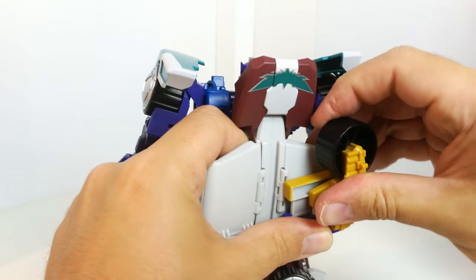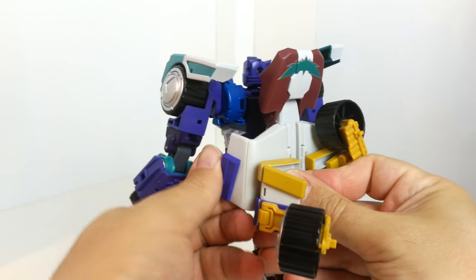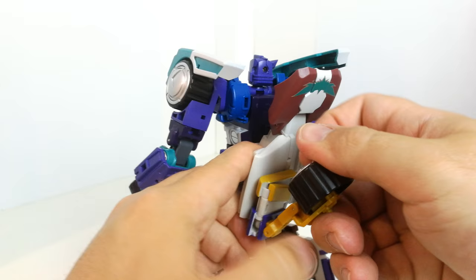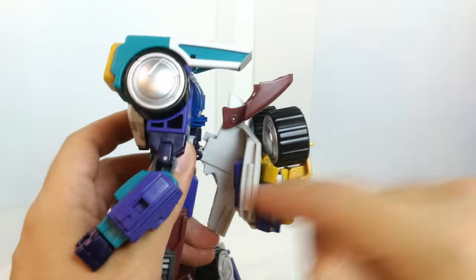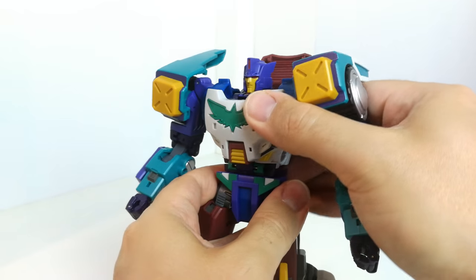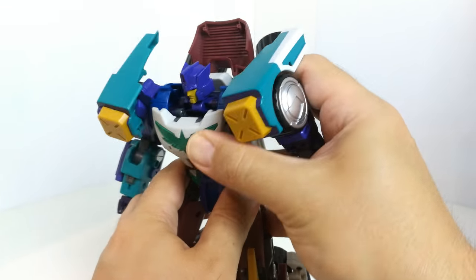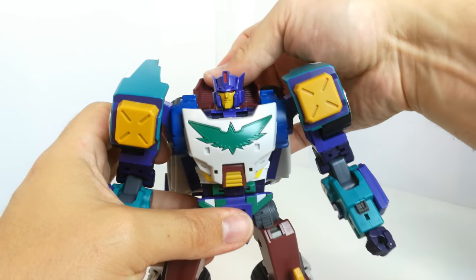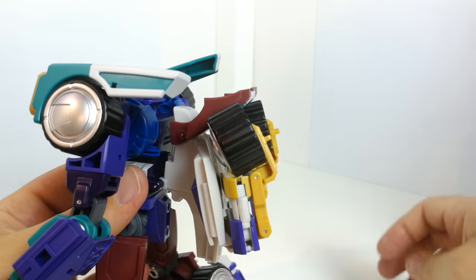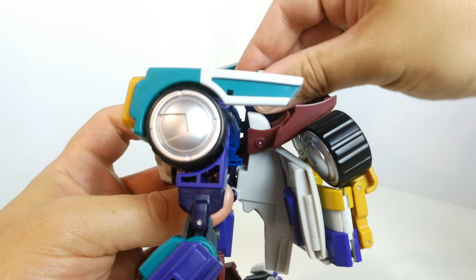Be careful here as these are quite tight. They come in at an angle according to the instructions, and that's really probably the only part of the transformation that doesn't clean up quite as well. You can see where that pegs in, and it does give a bit of an ab-crunch there going forward — which is part of the transformation. So he can lean right forward if you want. Then pop these bits on around the back and peg them in.